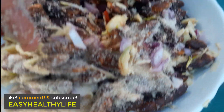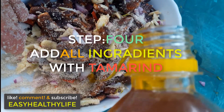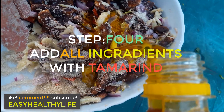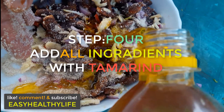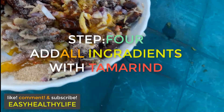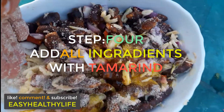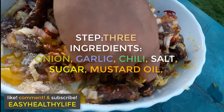Right now we're mixing that together, and you're supposed to add the mustard oil at the end, as you can see. Step four is to add all the ingredients together. Now mix it up.